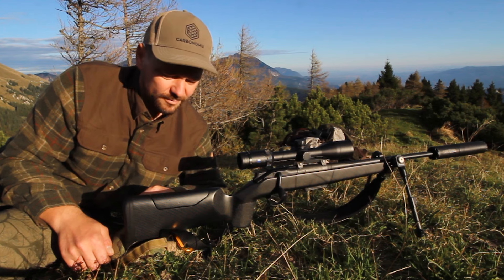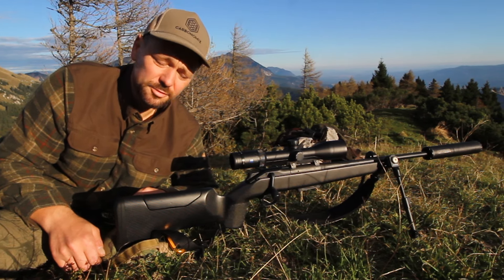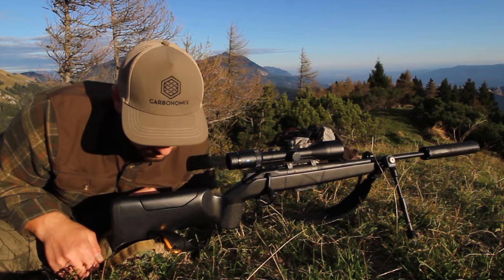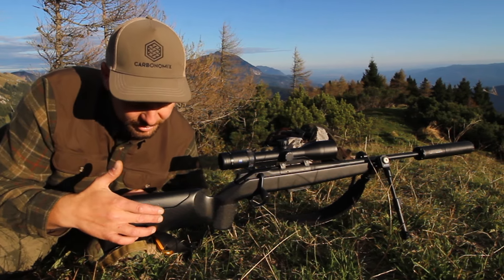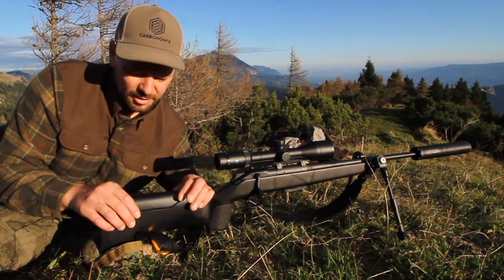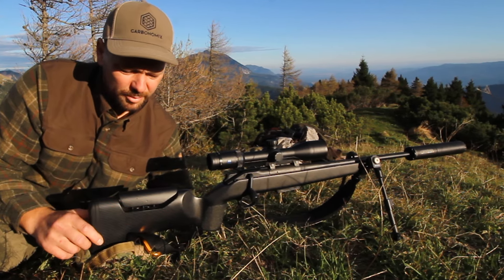It's a tactical style, featuring an adjustable comb raiser with the Calix CR2 system. Adjustable without any bolts and knobs — no levers, no holes. You just twist it, adjust it, and you have the proper cheek weld.